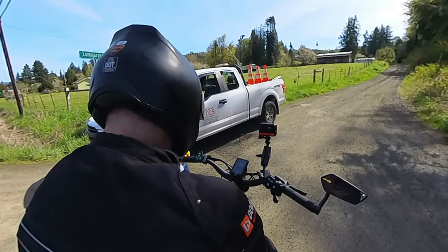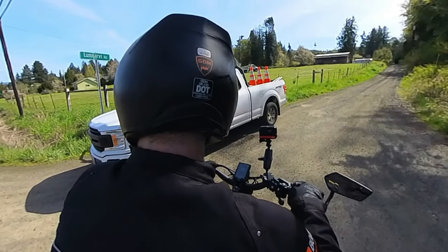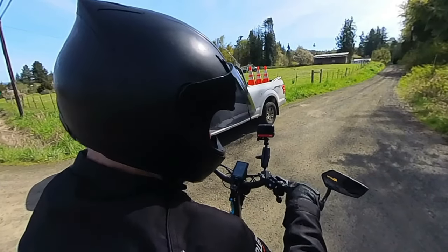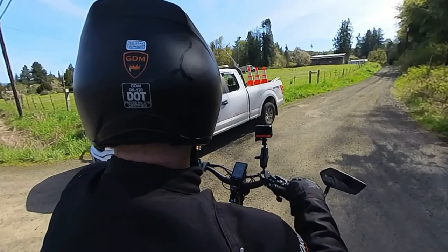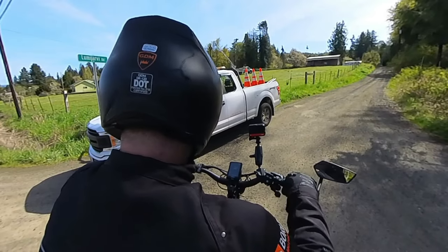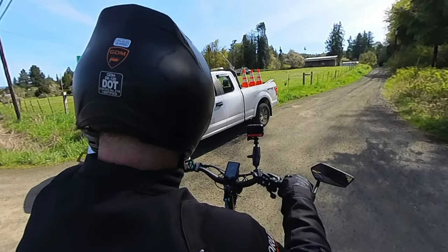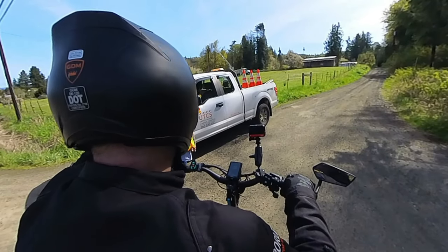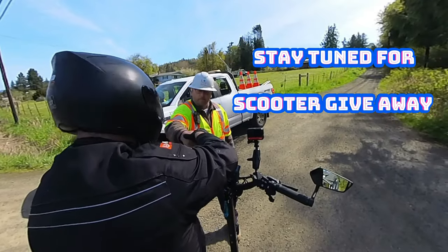I'm trying to educate the public that these things aren't dangerous — they're very safe. But people get riled up about impeding traffic or say you're riding something illegal. It's electric, I'm not even polluting the air. It's just another way to get around. I know the rules of the road, I'm safe. After a good conversation, he had to get back to work and we parted ways.